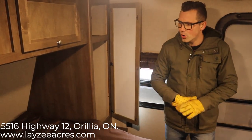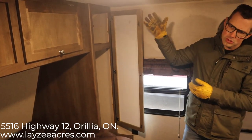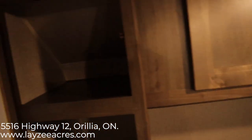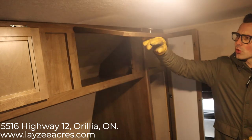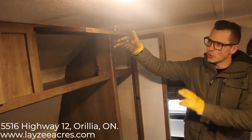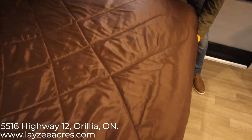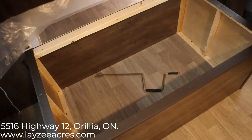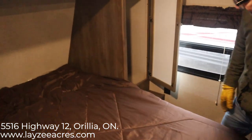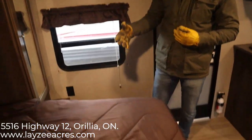We're inside the 2019 Coleman 18RB. You're standing on the off-door side looking across the walk-around queen. This is a 60-inch wide, 74-inch long bed. We have storage down either side of the bed — hanging storage on the left side, hanging on the right side. There's an open cubby where you can store stuff as well, and the upper storage is enclosed with doors going all the way through. There is storage underneath the bed — lift it up and you also have access to the outside storage. A key feature: this is a walk-around queen — usually in 17-18 foot units you can't get around both sides, which is important.